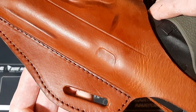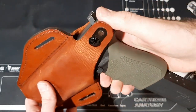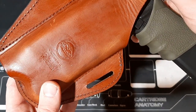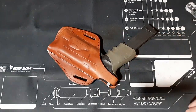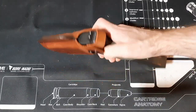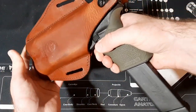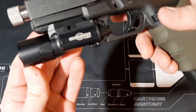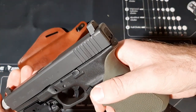Just look at the stitching — gorgeous. I love leather. It's got a thumb break for your retention and the leather is really nice and soft. There's their logo — Kraft Holsters, based out of Slovakia, which is an American ally. Look how smoothly the pistol comes right out of this holster. Here's my Glock 20 Gen 4, my SureFire X300, the KKM barrel, and suppressor height night sights.